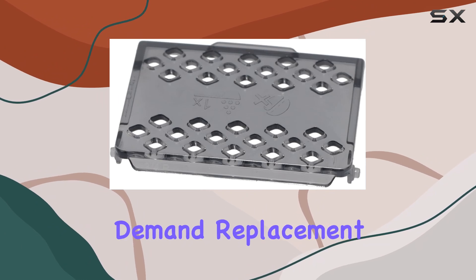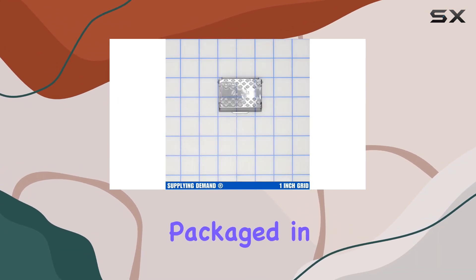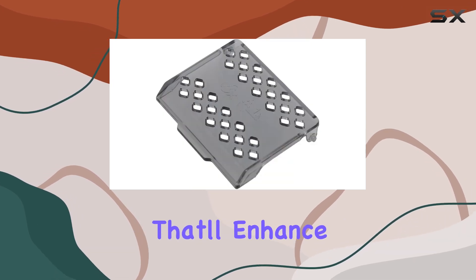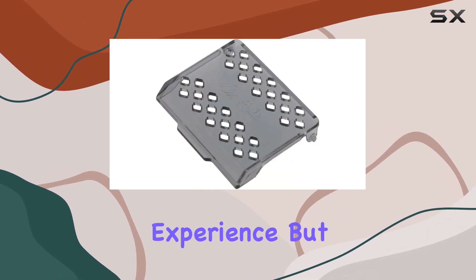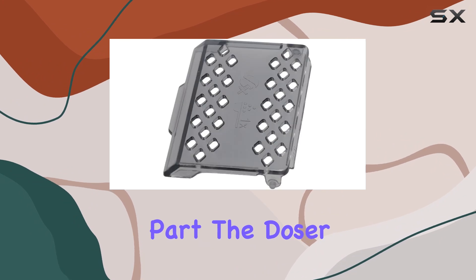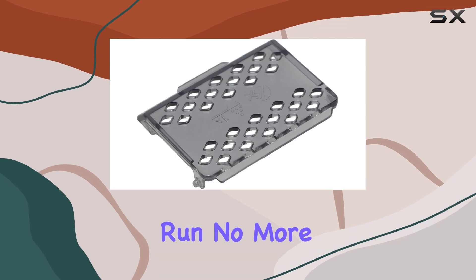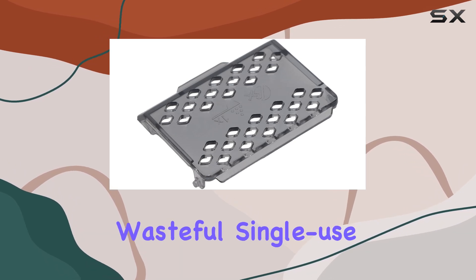The quality of Supplying Demand replacement parts is top-notch. Packaged in Supplying Demand packaging, you can trust that you're getting a reliable product that'll enhance your espresso experience. The doser lid comes with a reusable filter, making it eco-friendly and cost-effective in the long run. No more wasteful single-use filters.